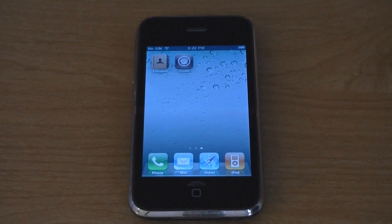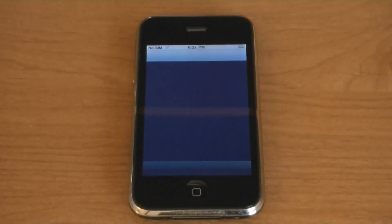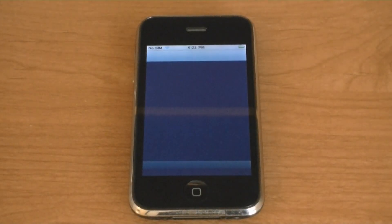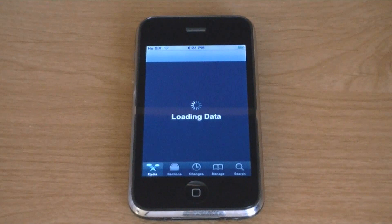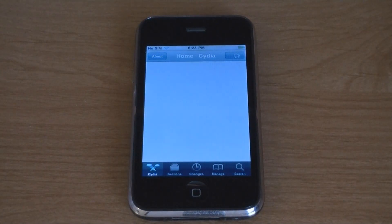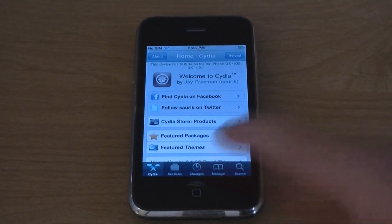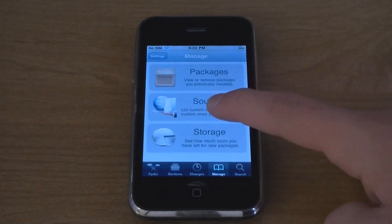This video is going to show you how to unlock your iPhone 3G on firmware version 4.0.2 using UltraSnow. Launch Cydia, then go to Manage, then Sources.